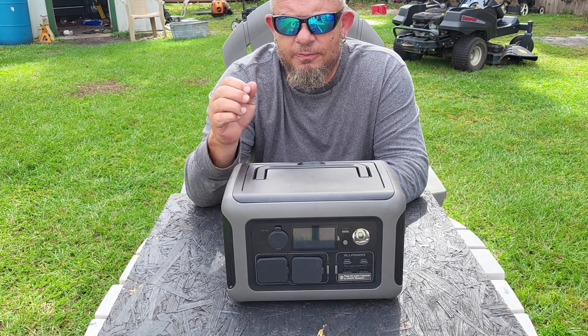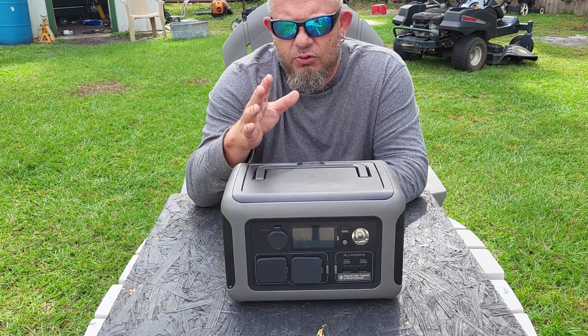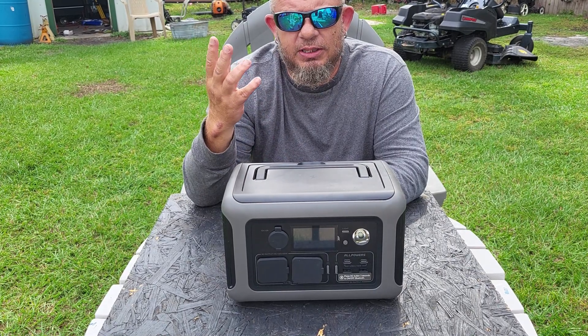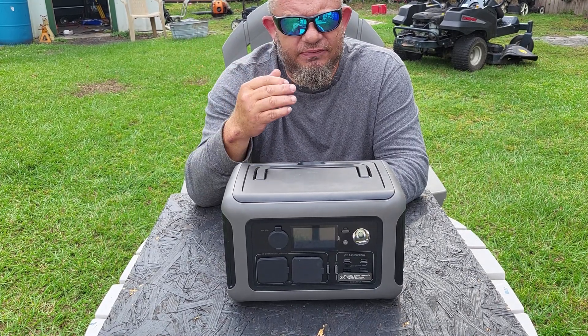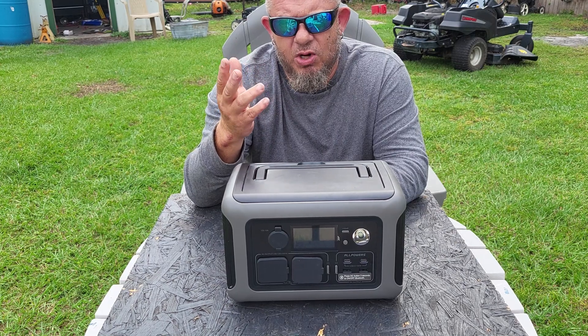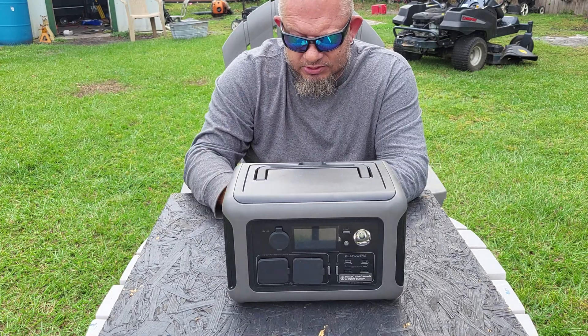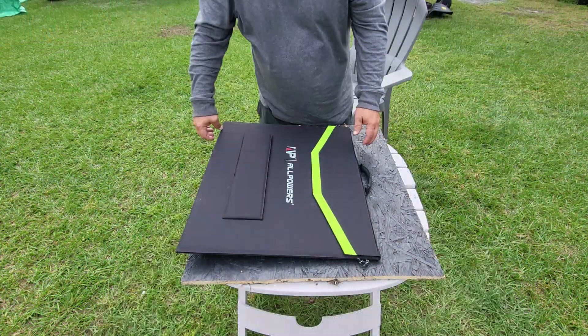They gave me a 100-watt solar panel and it took about four hours to go from zero to 100%, and that wasn't a great sun day. Every day is a little different — I was pulling about 85 watts out of the 100-watt panel, which is excellent if you know anything about solar panels.